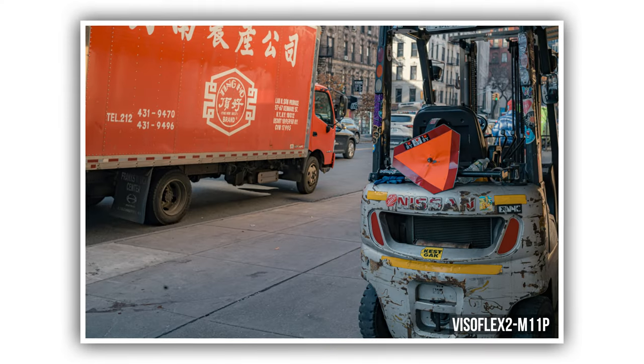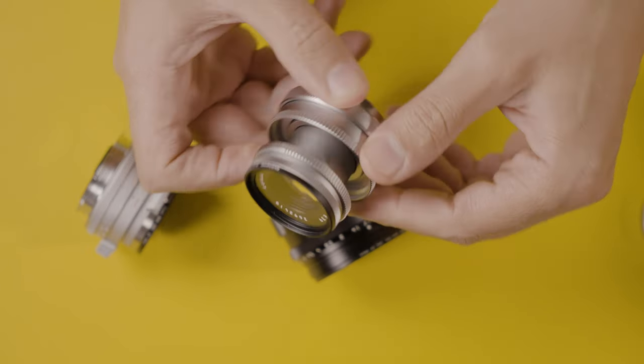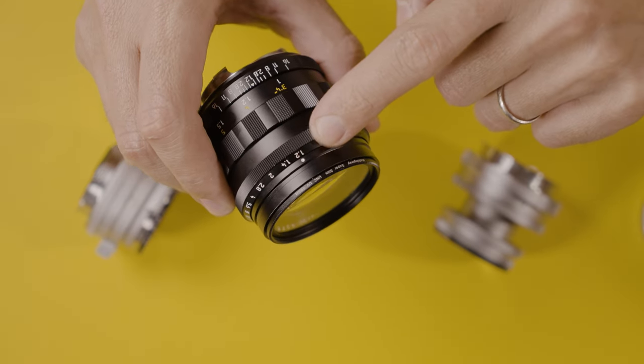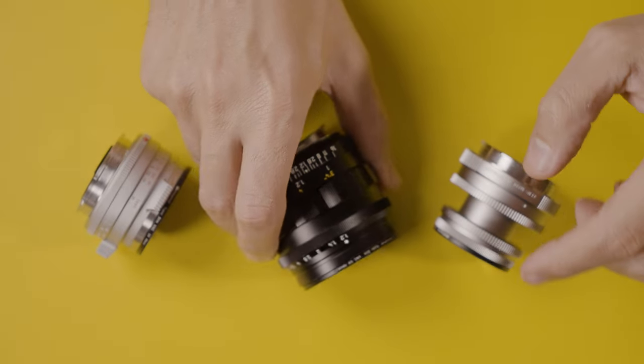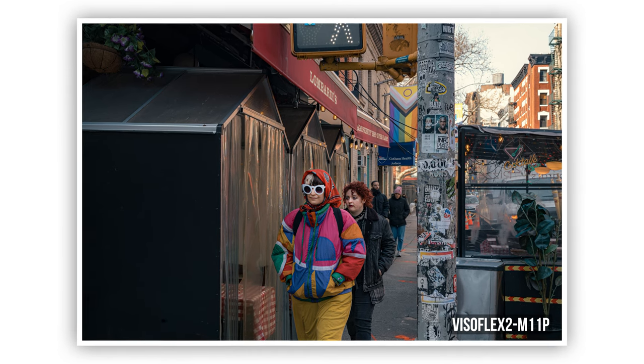Focus shifting is another reason why you may want to use a Visoflex. Focus shifting, or aperture focus shift, is a phenomenon that happens mainly with lenses designed for film — vintage lenses designed several years ago. It doesn't happen to all lenses, but it specifically affects lenses with faster apertures such as f1.8, f1.4 and so on, where the focus shift is more noticeable. As you stop down those lenses you'll sometimes notice a variation in the focus field.